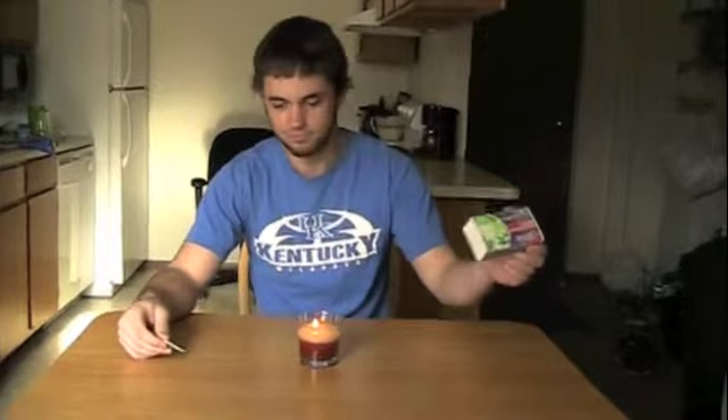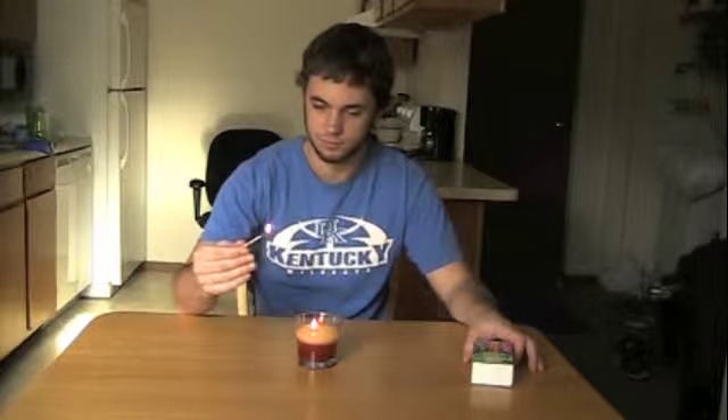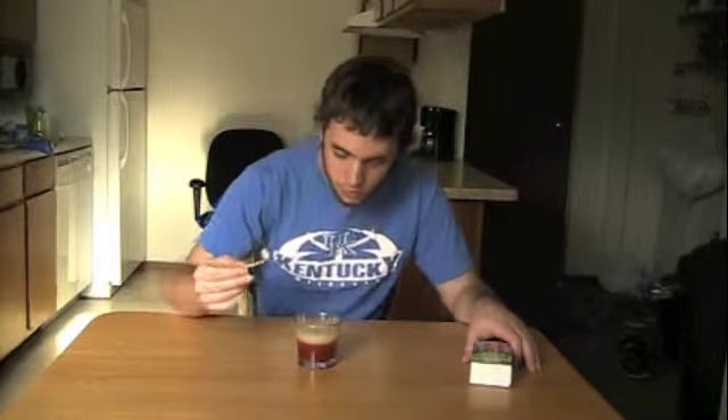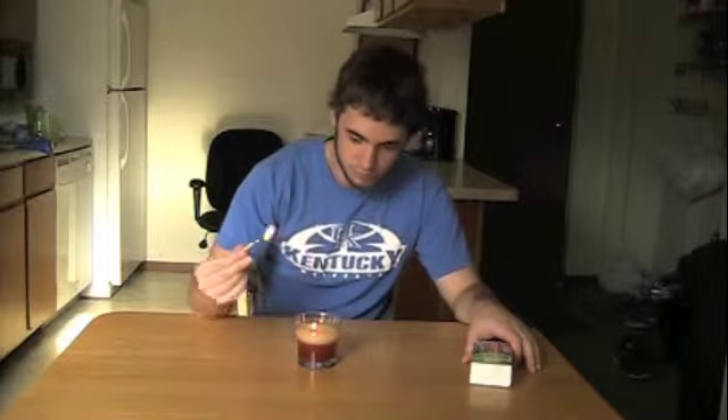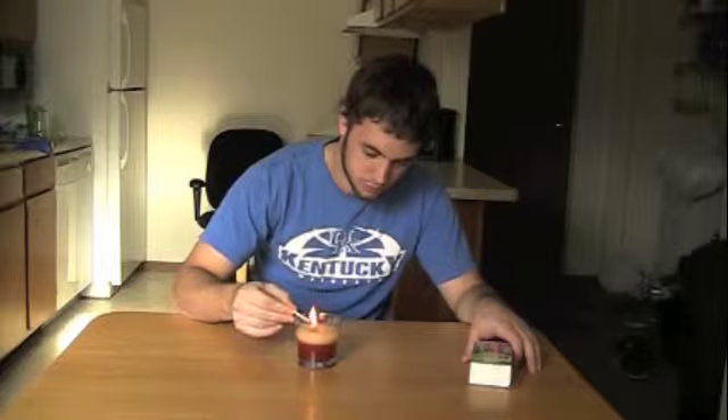This experiment is done with a candle and a match. Light both the match and the candle — nothing amazing there. Then blow out the candle and hold the lit match to the smoke of the candle. The flame magically jumps from the matchstick to the candle. So what explains this?